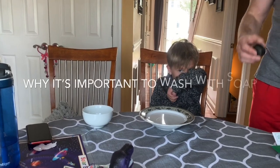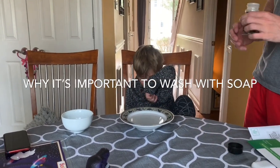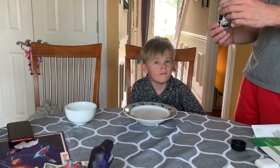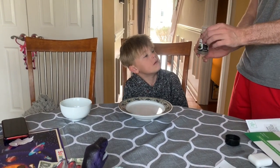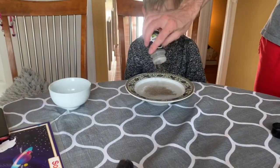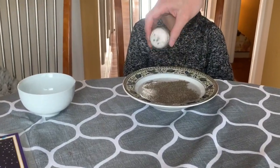We're going to see how important it is to wash our hands. We're going to pretend that this black pepper is dirt. We're going to put this pepper all over here, like that.